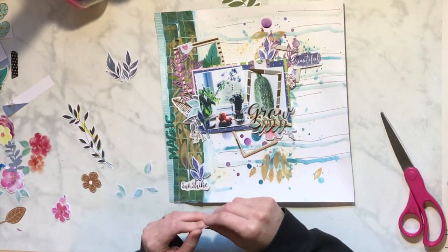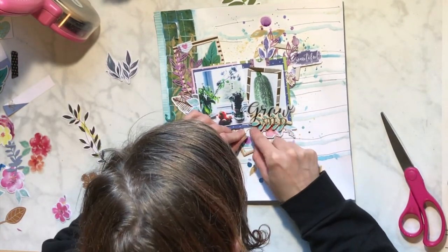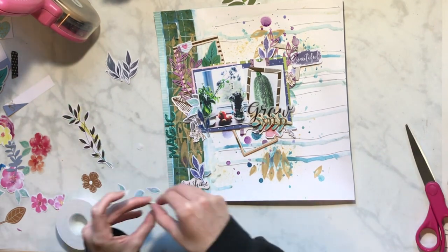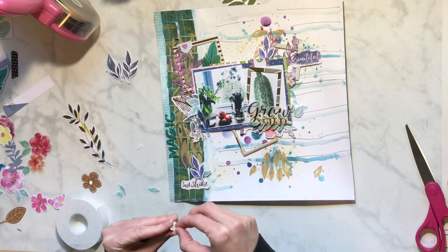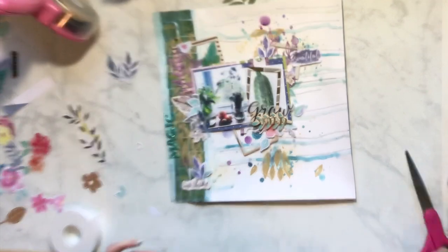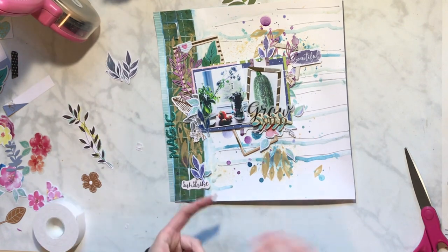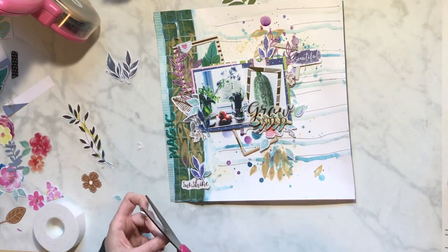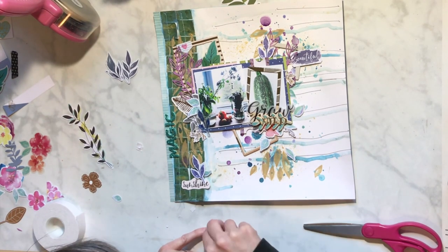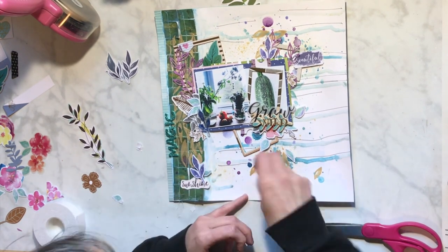I don't generally just put media on my layout in a big splat - I like to do certain things. That's why I added the splatters, because I was like, you know what, this makes it me. Miranda has some splatters and this is going to help. I cut all these leaves from these Coco Vanilla flowers - I'm going to have no flowers left with leaves! I think I've used almost all of my flowers, but I really liked the petals because they had the blue and the purple, which ties the blues and purples together.